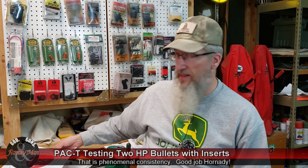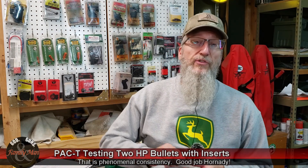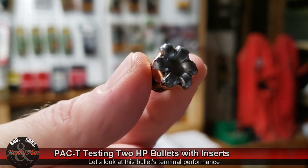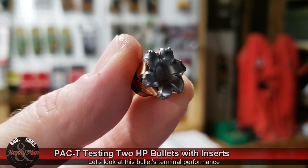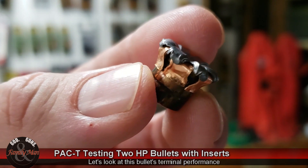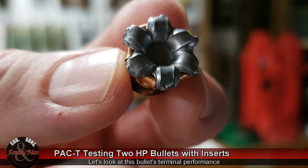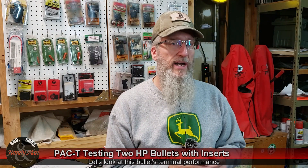Now let's talk about terminal performance. This bullet retained all of its weight — in fact, as you probably saw in the footage, it even retained the flex lock insert as it pushed ahead. Now that I've pulled it out of the gel, the flex lock insert is separate, but I still have it. It retained essentially 100% of its weight — 99.9%. Expansion was 145%, which isn't too impressive, but it does have a nice retained length with a good shank. Both bullets penetrated identically at 12.5 inches in the ballistic gelatin.